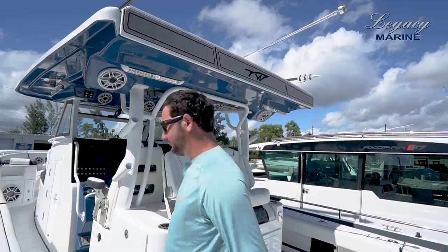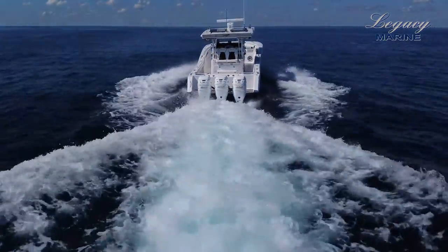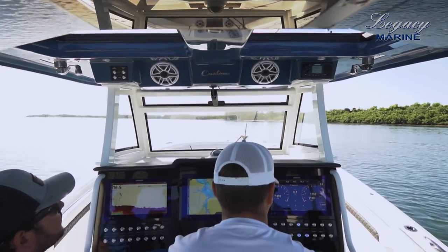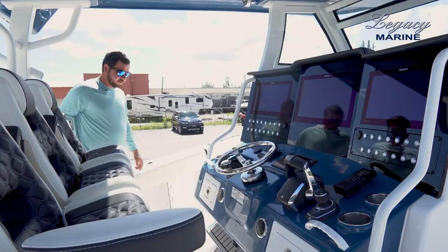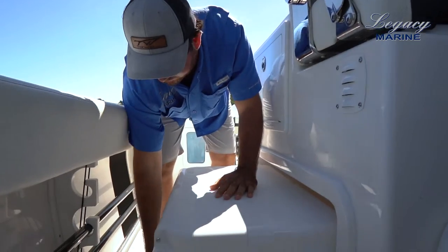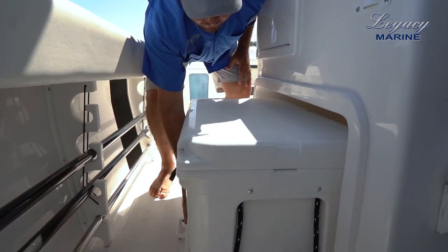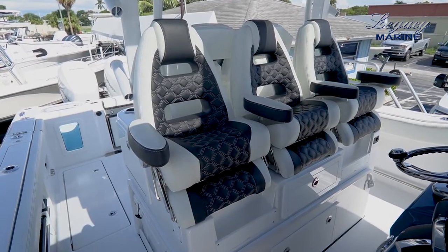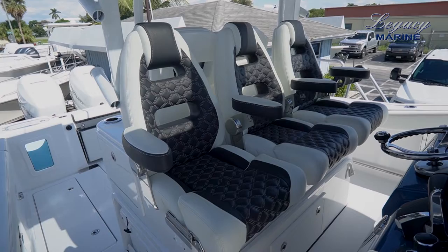Let's take a look at the helm. One thing that's very neat is we have two Yeti 115 coolers on slide-outs around the helm on port and starboard side. There are also three helm seats with drop-down bolsters and armrests.